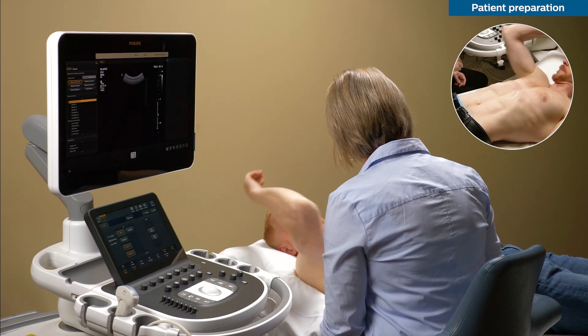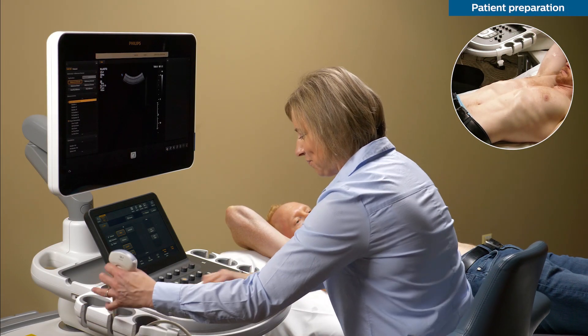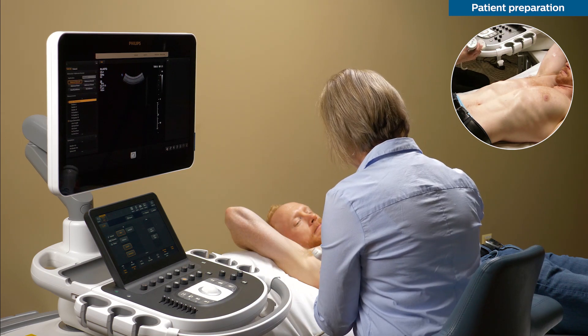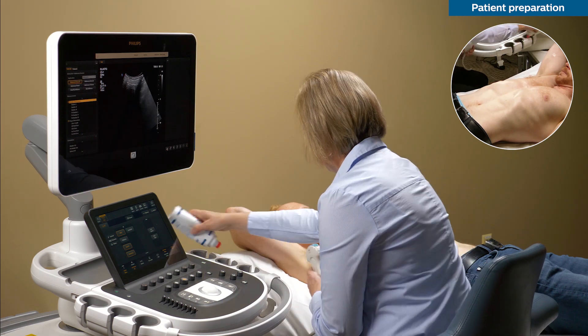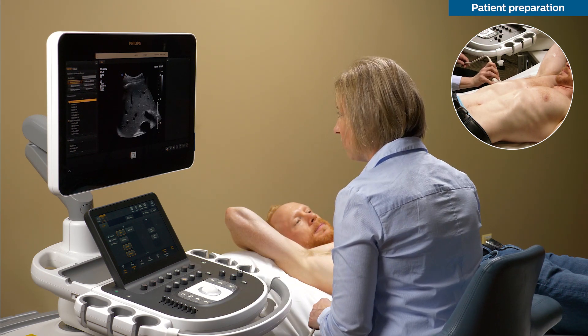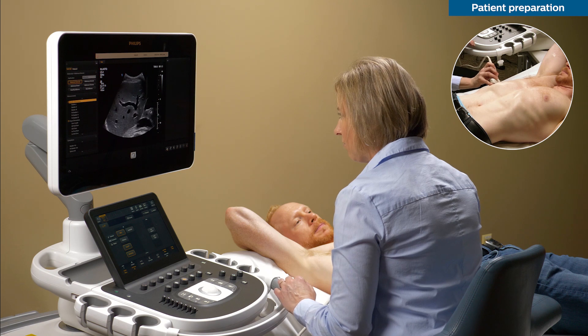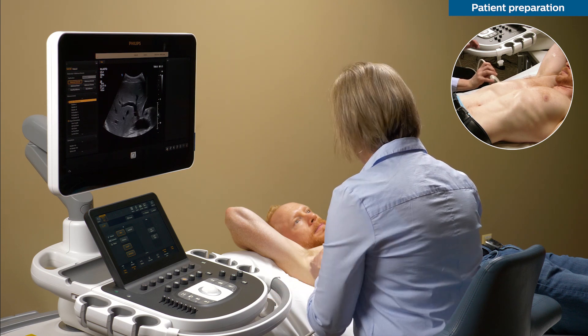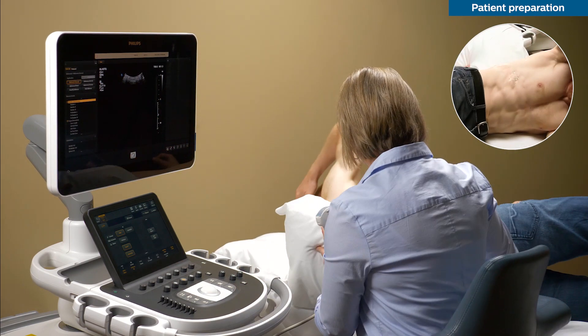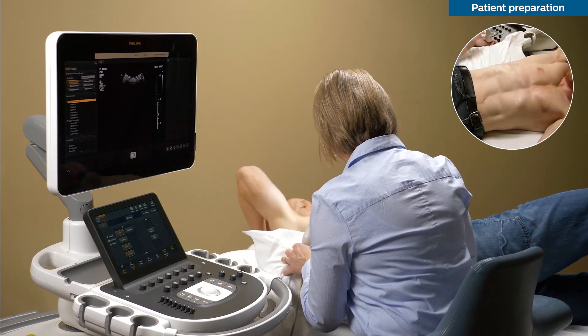The first step is all about patient preparation. Please make sure that the patient has been fasting for at least six hours. Then position the patient to increase the rib space and provide an optimal window of acquisition. A supine or left lateral oblique position with the right arm in maximal extension is recommended.